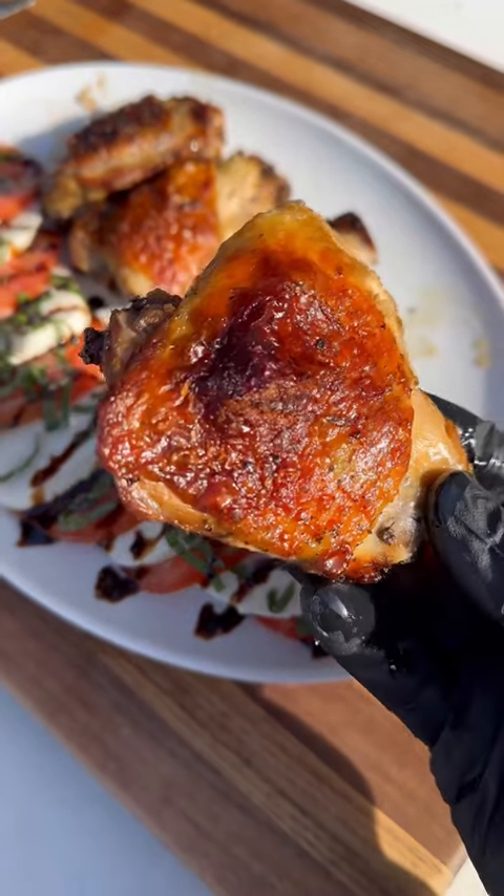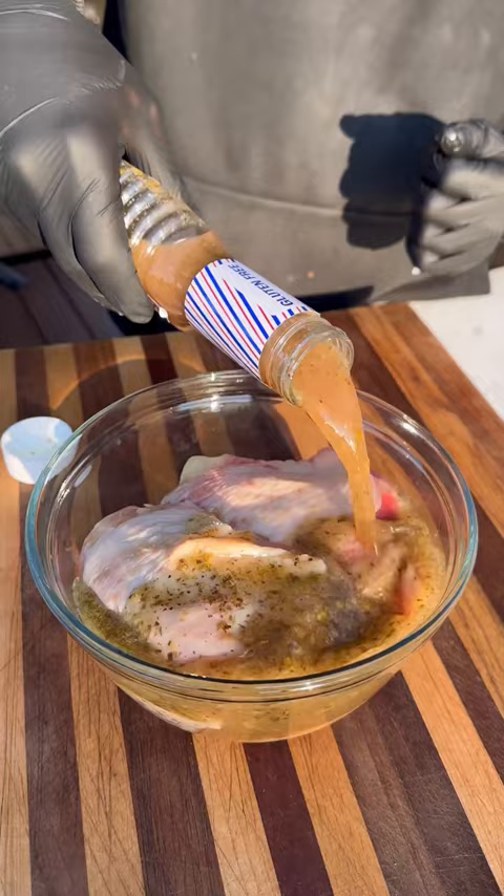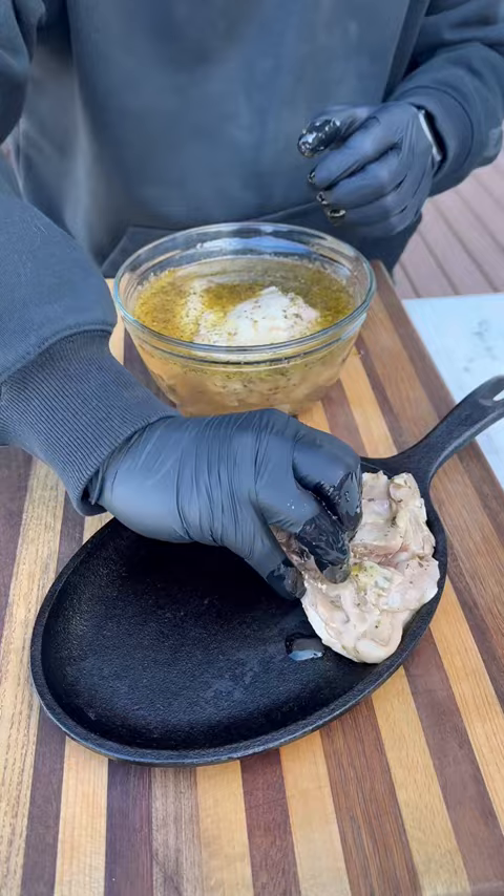These were some of the best chicken thighs I ever made. I started with a speedy marinade from Salamita the day before — I marinated my bone-in, skin-on chicken thighs for 24 hours. This marinade is flavorful, tangy, zesty, and absolutely delicious on chicken.